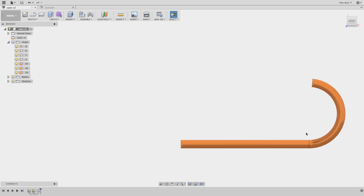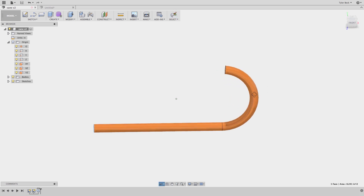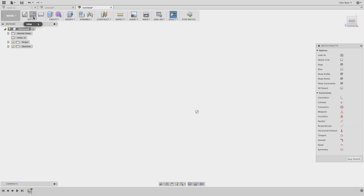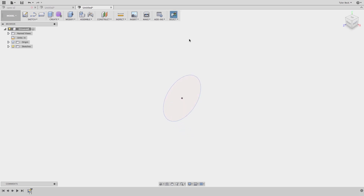Here we are in Fusion. What I've got is a cane. It's a simple circular profile that follows a straight path but then curves — we couldn't do that curve with an extrude, and that's where the sweep comes in. On the front plane, I'm going to sketch the circle. Here's the kicker: finish the sketch, because that's the first sketch.